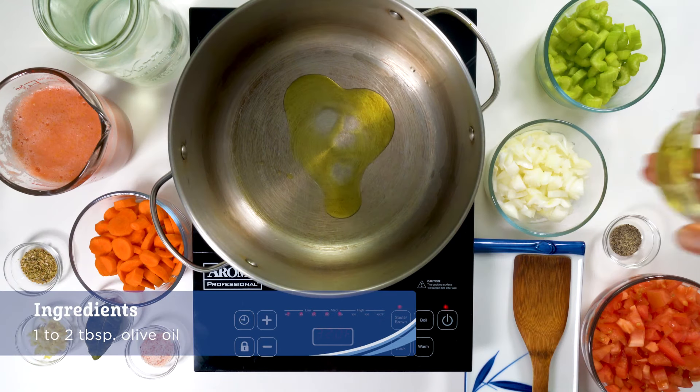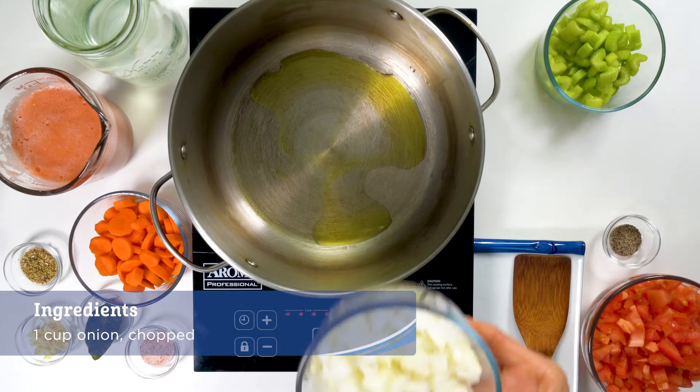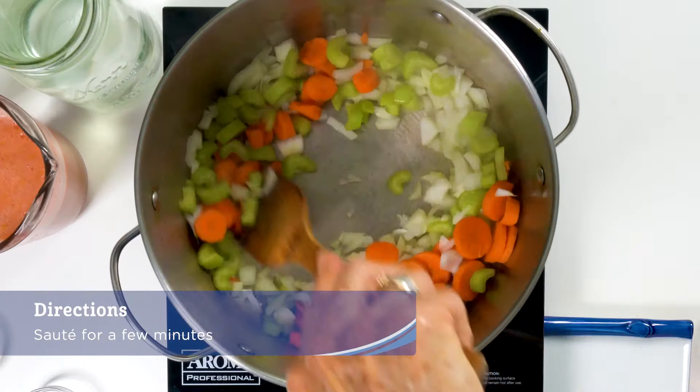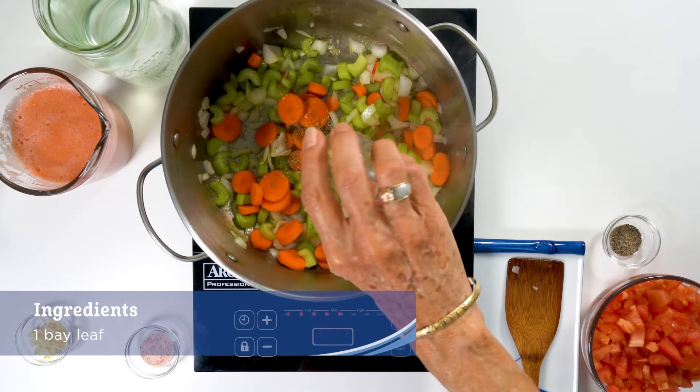Heat one to two tablespoons of olive oil in a large pot and add the onion, celery, and carrots. Saute for a few minutes then add in the oregano and bay leaf.